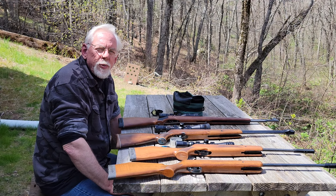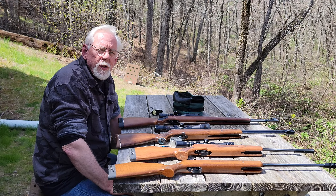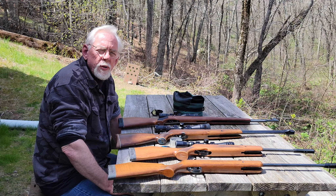Hi, and thanks for stopping by the Pellets and Pistons Airgun Channel. Today is going to be a quick video. I just want to introduce you to four brand new air rifles.